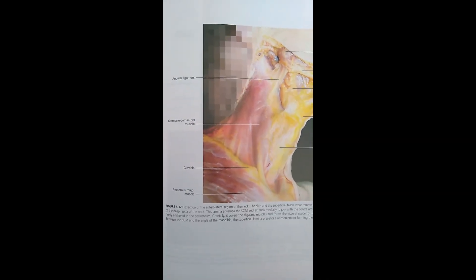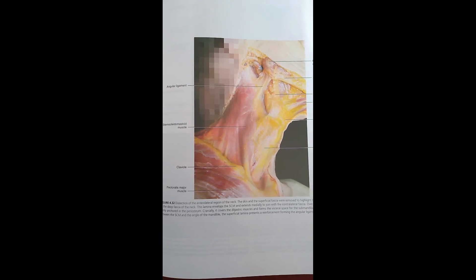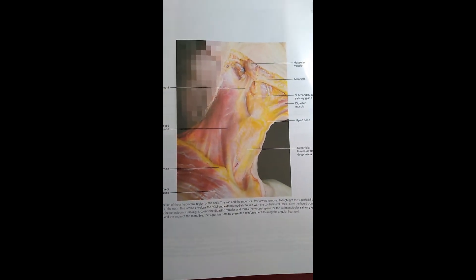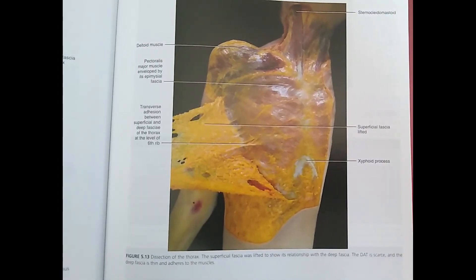Here's another image from roughly the same area at a slightly different angle of the sternocleidomastoid muscle. We can also see the fascial connections of the deltoid muscle into the pectoralis major muscle.